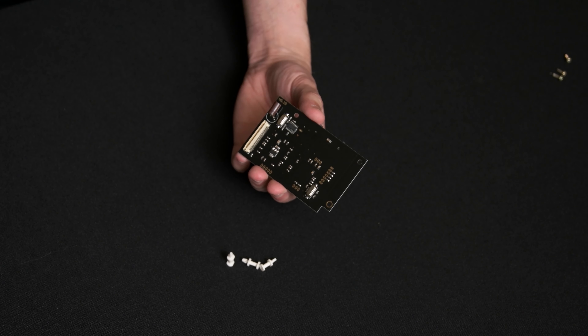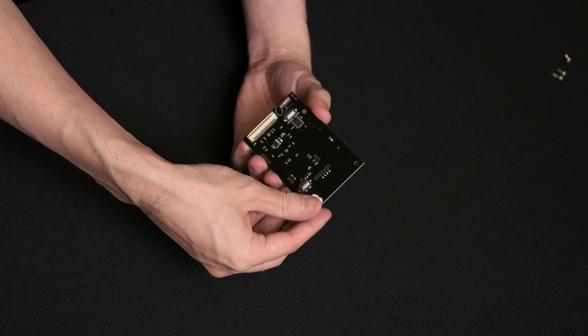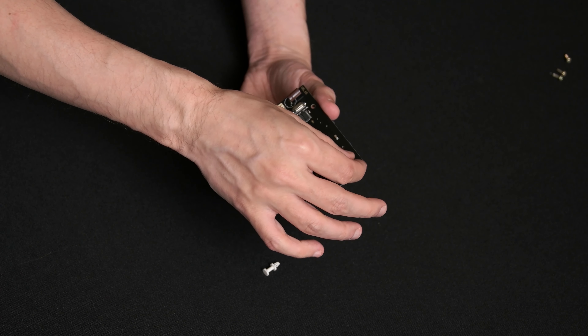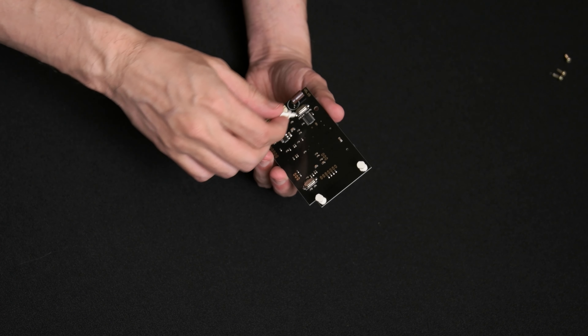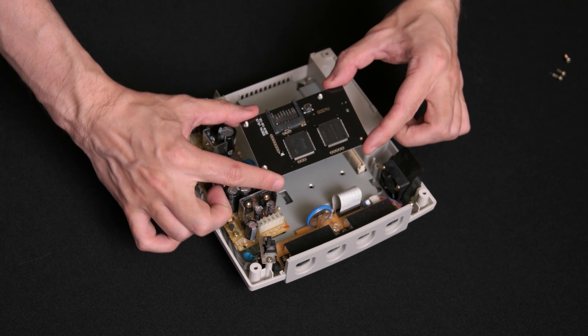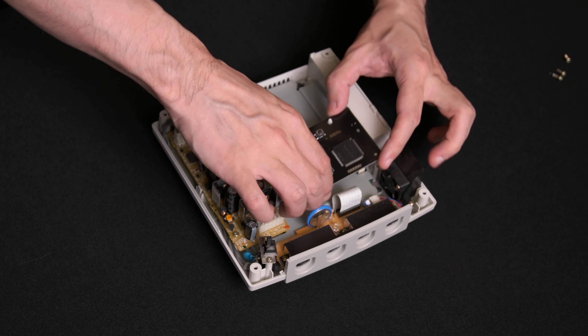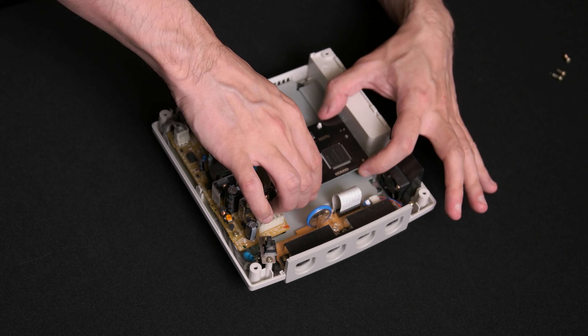On the GD-MU unit, insert the standoff pegs that were included with the board into the three holes. Now take the GD-MU unit and insert it where the GD-ROM drive was taken out. Align the white connector and press down on the board to make a solid connection.